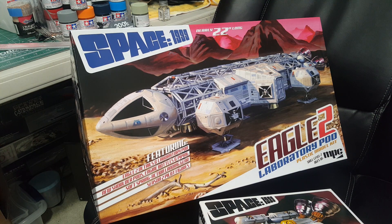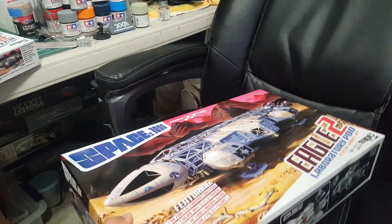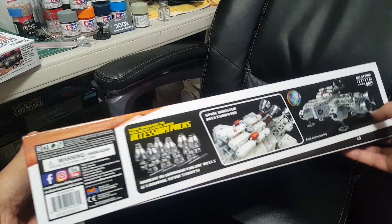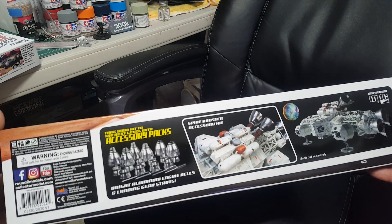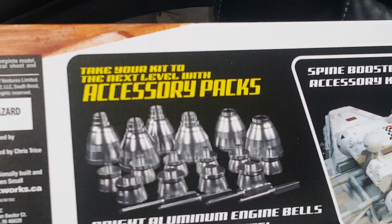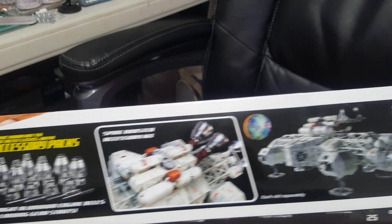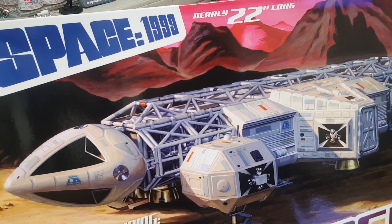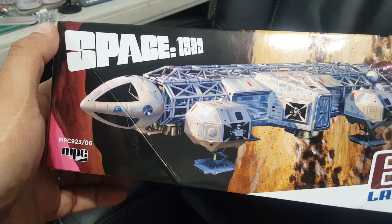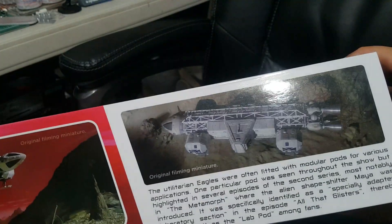They finally came out with the lab pod, which was not available before. I already opened these to save time. It also comes with aluminum engine bells separately — I didn't get those yet. Very nice box art, and it's a 22-inch kit just like the first version, so it's 1:48 scale.